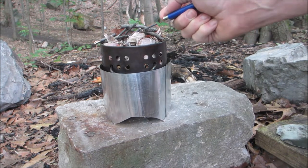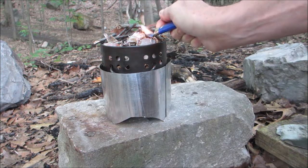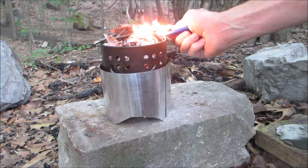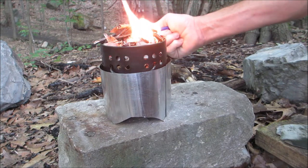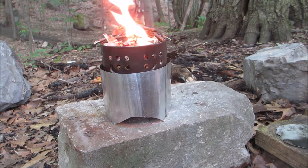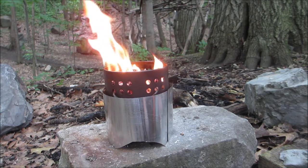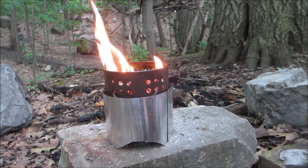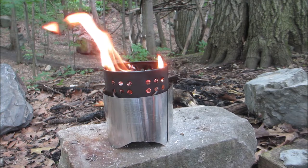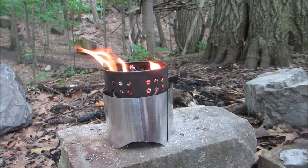Alright, so this is the first time I've tried this, so let's cross our fingers and see what happens. I had to blow on it a couple of times to get it going. The wood is very damp here, but at this point I'd say we're about two to three minutes in.